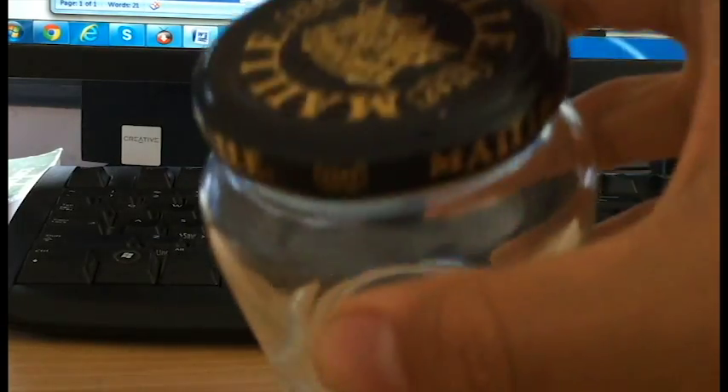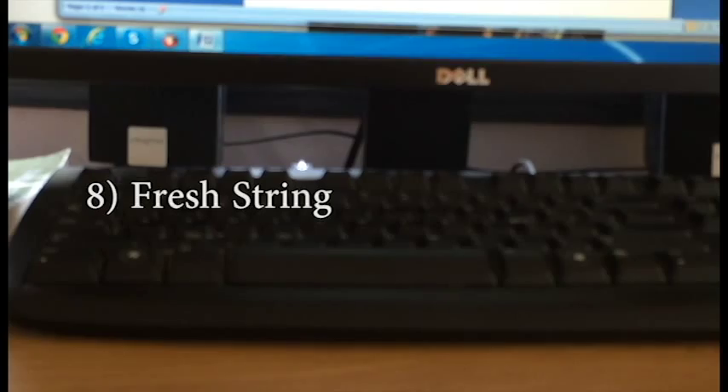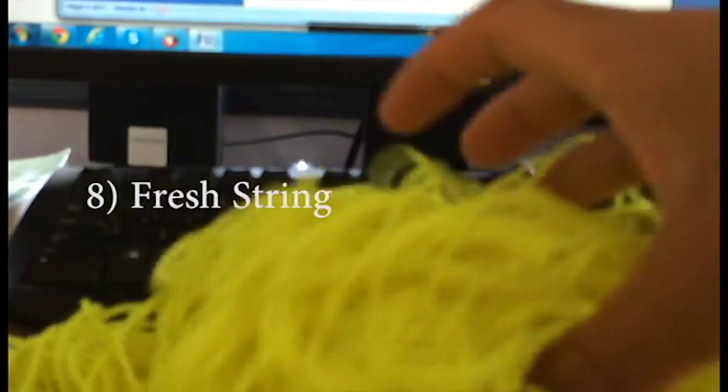Just ensure that we don't shake it up too much because it can actually leak through the sides. Next item is pretty obvious, and that's string. You do not want to play with a really frayed string — that would increase the chances of it snapping and wrecking your yoyo. So top up your string every week or so; that's how I do it.